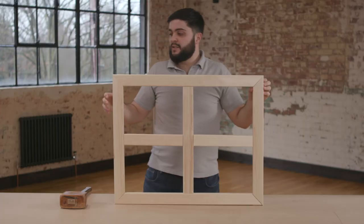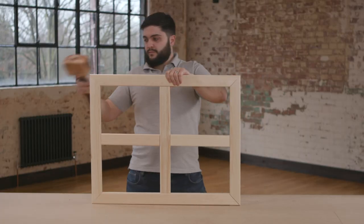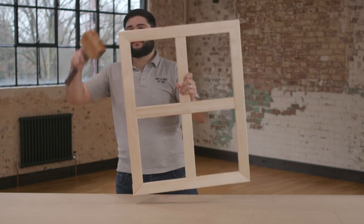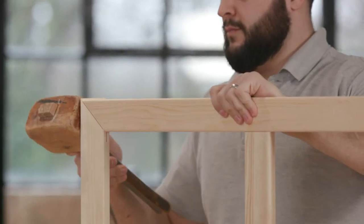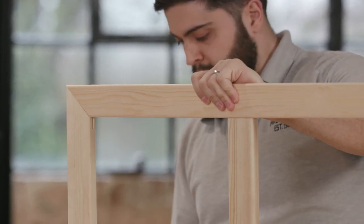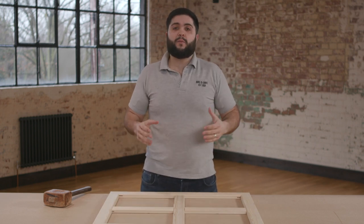Don't worry if the corners aren't perfectly tight at this stage — we can use the mallet in a second to make sure it's all nice and tight. And there we have a fully assembled bar each way, or four window, stretcher frame.